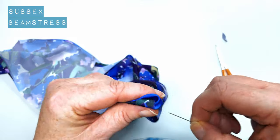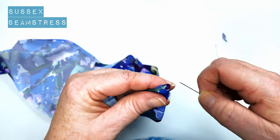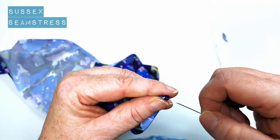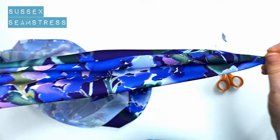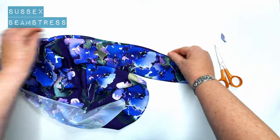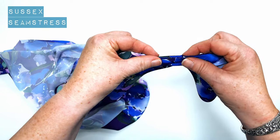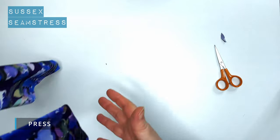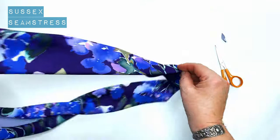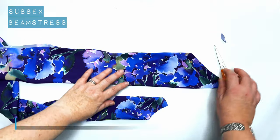I'm using a pin to gently tease out the point here. You could use a knitting needle on the inside, which is probably the safer option. We've turned it through — what you need to do now is roll it between your fingers to get that sewn edge right on the edge and give it a press. That's a nice point to the end there.